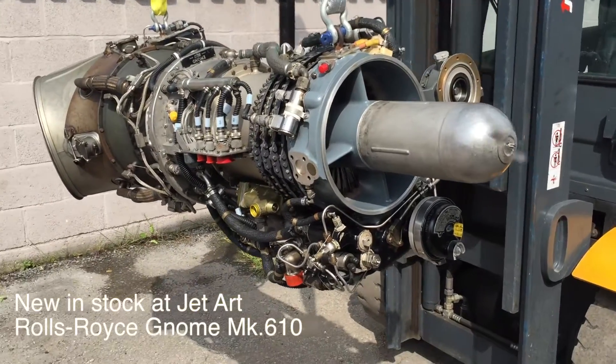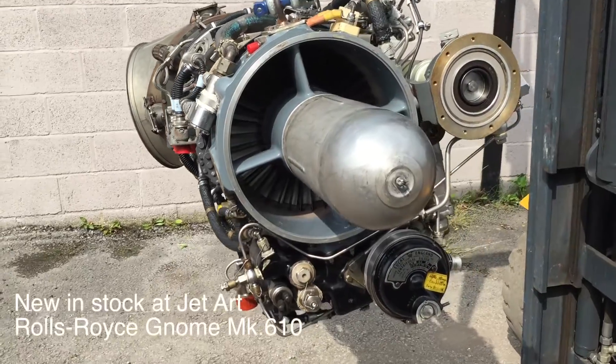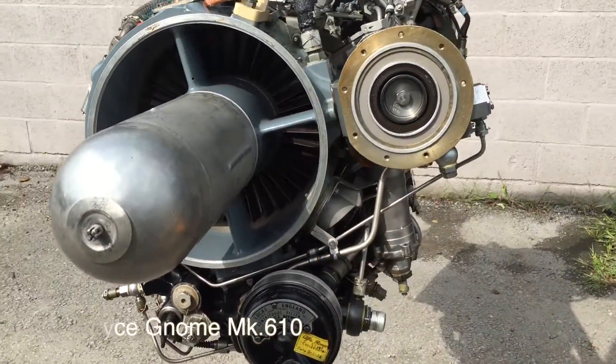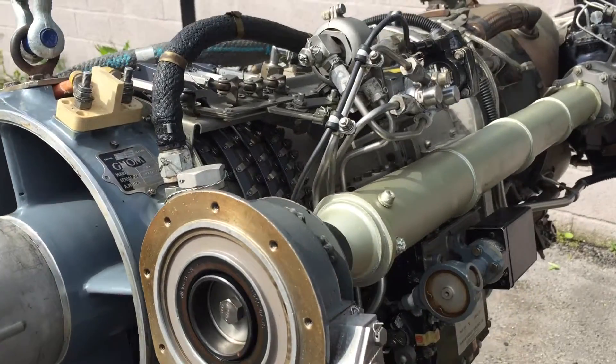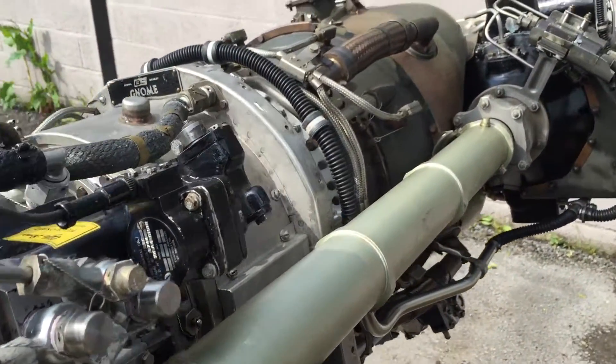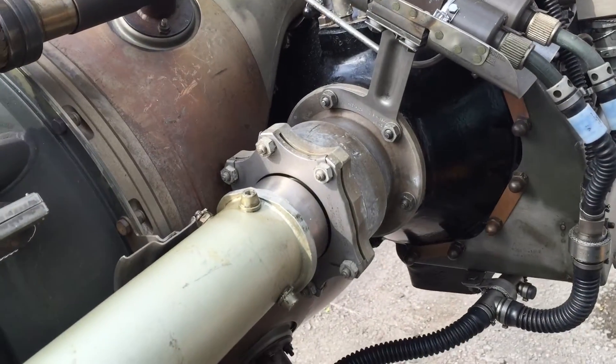Hello and welcome to JetArt. We've got a new item of stock arrived this week. This is our Rolls-Royce Gnome — it's a Mark 610, which is a civilianized version of the Gnome engine. It develops a pretty staggering 1,200 shaft horsepower off that little shaft there.